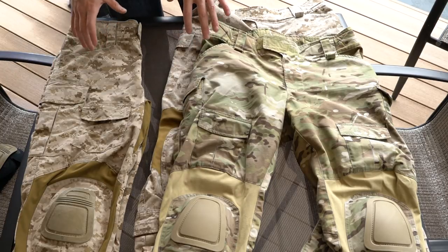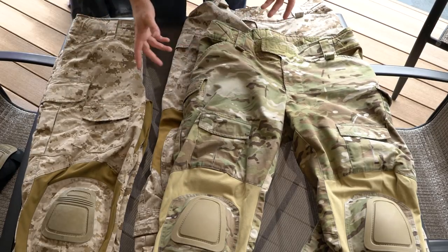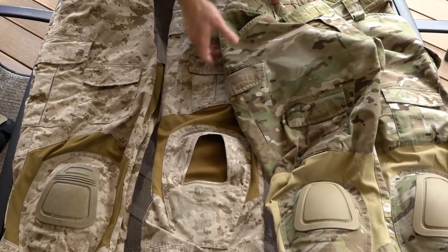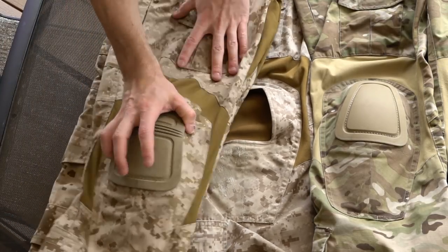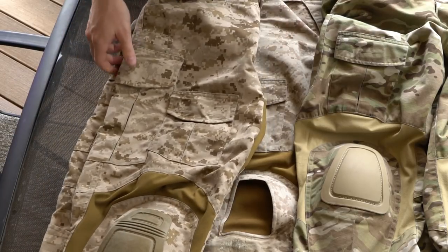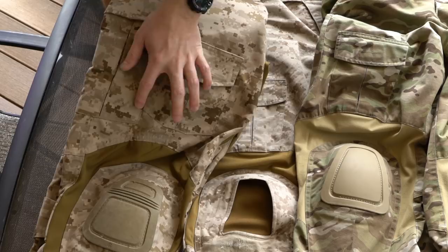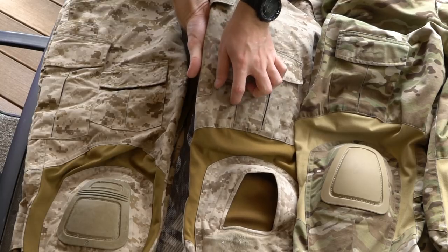Pocket layout: they all have the slant pocket and a thigh pocket on the front above the knee pad. The big difference is that the NCs and ACs have the thigh pocket stitched right along the stretch, whereas the G3s actually raise that pocket up above the stretch. They all have a cargo pocket to the outside of the front thigh pocket. On the G3s, there's no gap between them — the cargo pocket is built right up against the front thigh pocket. Whereas on the NCs and ACs, there's about a half to one and a half inch gap between them.